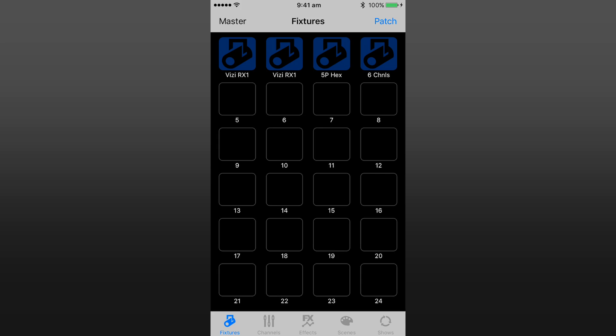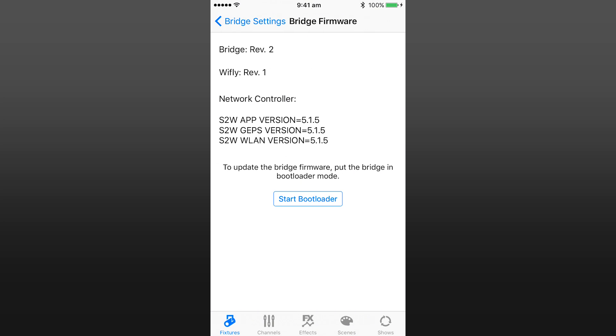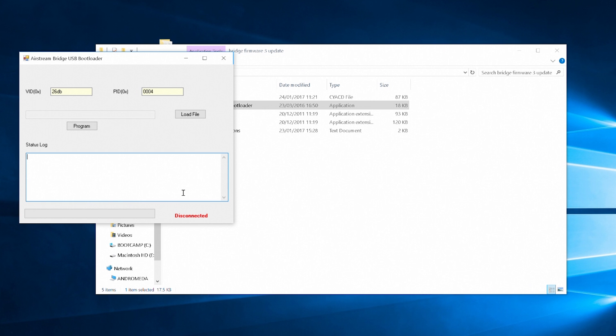Step 3: Power on the Airstream Bridge and open up the app. Go to Patch, Bridge, and then scroll down to Bridge Firmware. Press the Start Bootloader button to connect the Airstream Bridge to your PC. You should now see the software update to show the bridge as being connected.